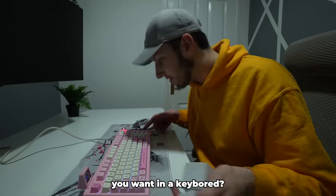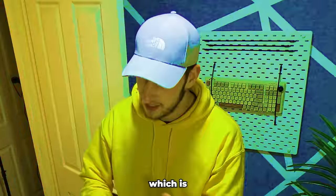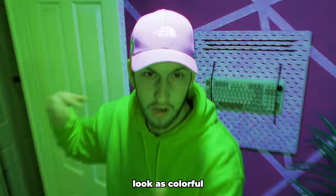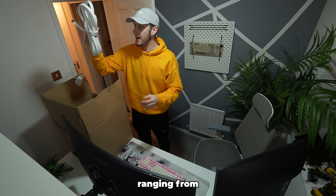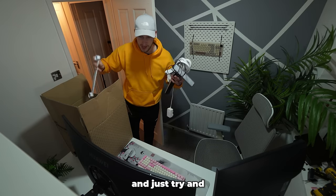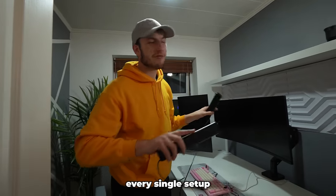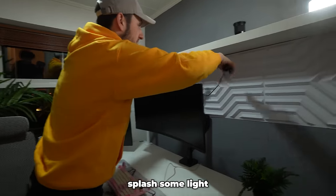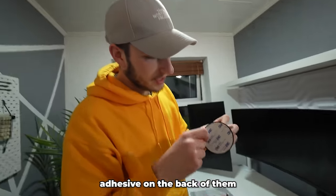Apart from the PC the setup is kind of done, but the only thing we're really missing is some RGB — which is incredibly essential. If you've seen any of my setups, I always like to make the room as colorful as possible. I've got a big box of stuff from my old setup: LED rope lights, light bars. I'm going to go through this and just try and make a cool design on the wall. These little light bars are going basically behind the monitors to splash some light on the wall design.